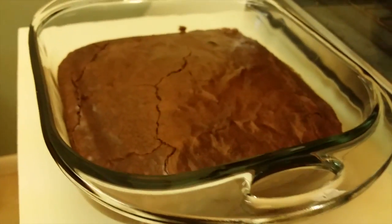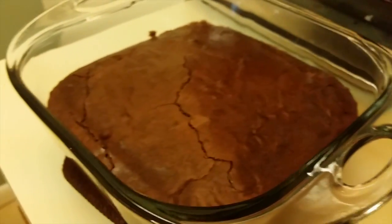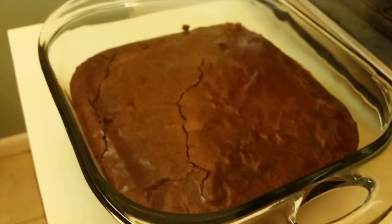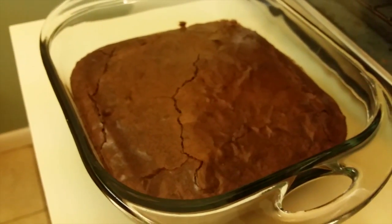Hey guys, quick little fun intro. I just baked these delicious brownies and it took 52 minutes to make because I made them really thick, and I figured I would do like a homeschool supplies organization video.